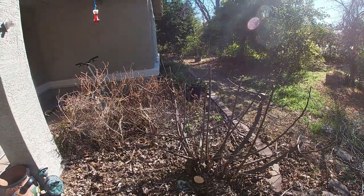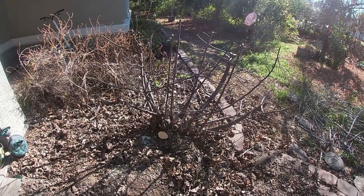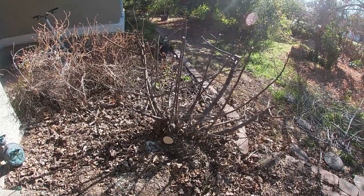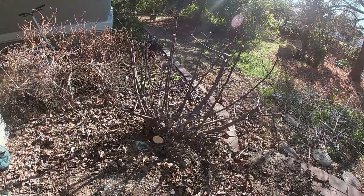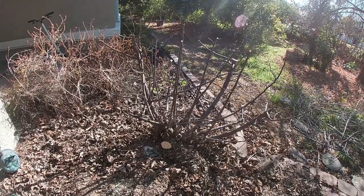Alright guys, so if you have fruit trees, this is going to happen sooner or later. For me it was later. This tree right here has been in the ground for a few years. It's a little ruby fig — a dwarf variety that grows only about six or seven feet tall, and that's it.